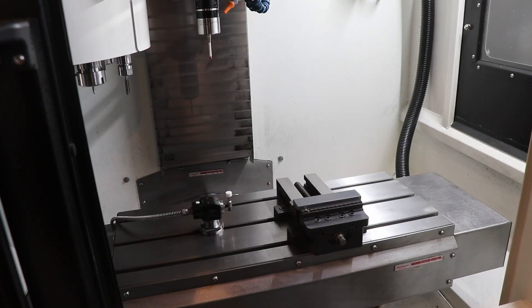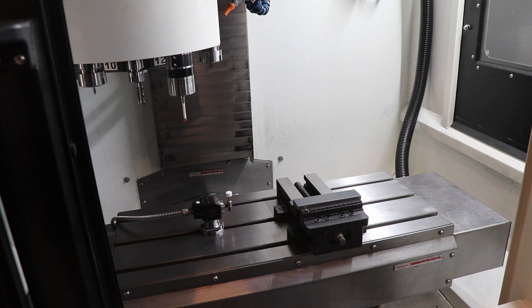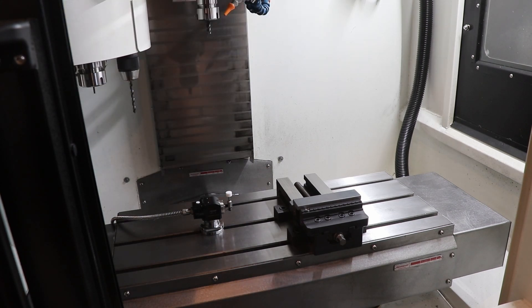Now that we've got this probed, I'm going to change to the end mill that I collided with — or milled into — this vice with. The important thing here is this is tool four and this is edge three. So in my Siemens controller, I want to make sure that I have edge three pulled up, and that'll enable the offset I have stored on this machine.